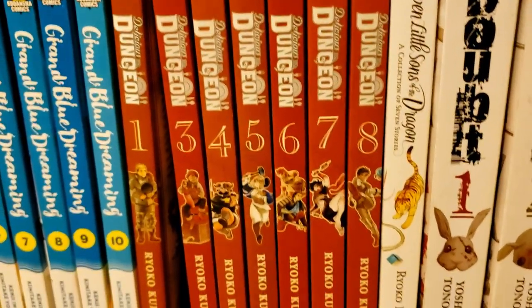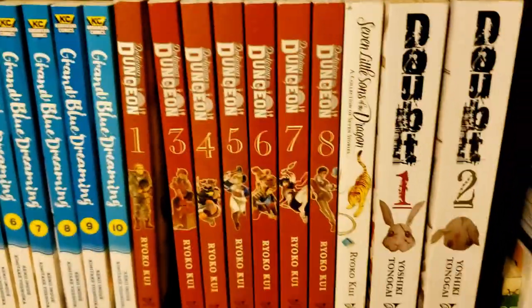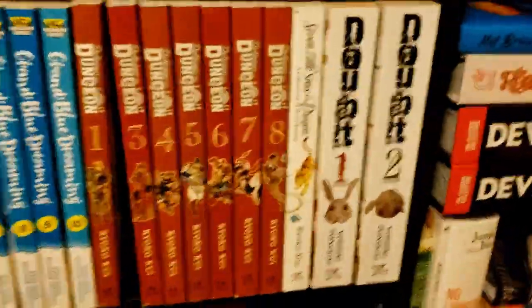Also by Ryoko Kui, we have Seven Little Sons of the Dragon, a collection of short stories. And then we have Doubt, which I'm probably going to sell — I don't really feel very strongly about it.